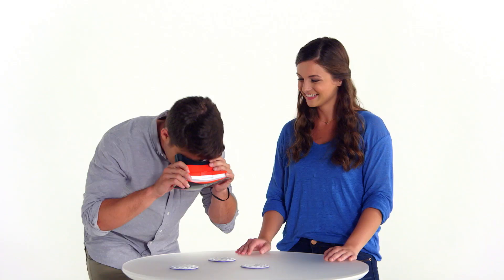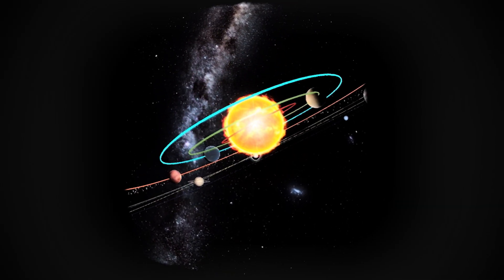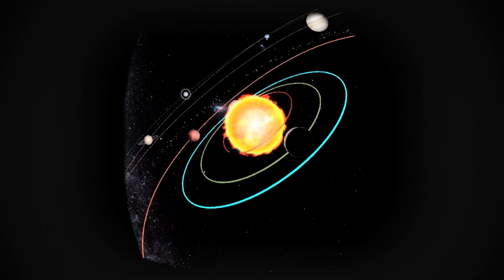Select the one you want to explore. I'm going with the Solar System. Then pull the lever and you'll be taken into a 360 degree world that completely surrounds you.